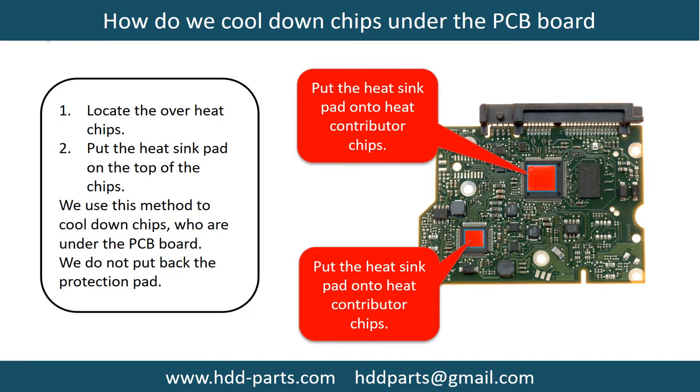This picture shows how to cool down overheat chips which are under the PCB board.